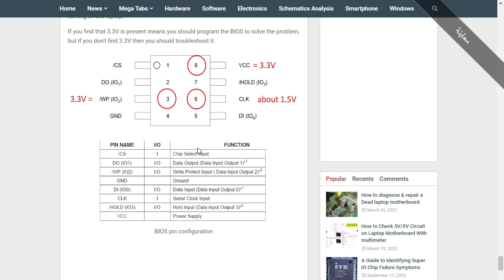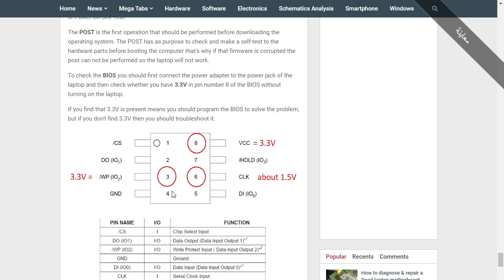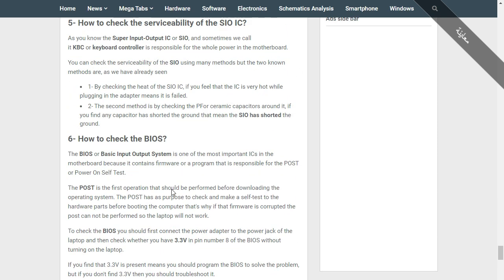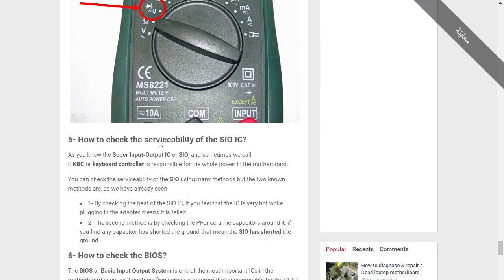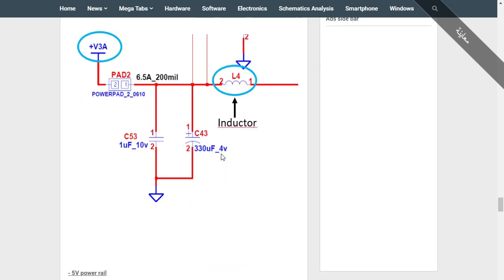Welcome to part number six. We have already covered five parts, so I invite anyone who hasn't watched those to do so first and then follow along. In this part, we're going to see how to check the serviceability of the Super IO IC.